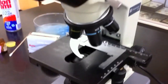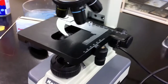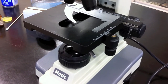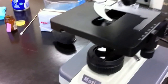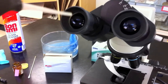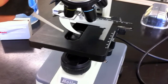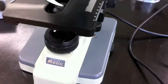Alright, as you can see this microscope has been in quite a bit of use and so it's quite dusty. We usually clean it every six months because it does get used a lot. The first thing we'll do is use this bulb to blow out the dust. This is just to get the dust off.